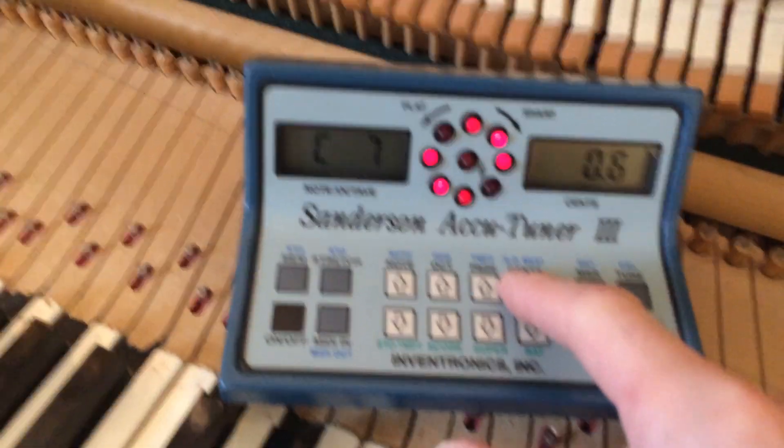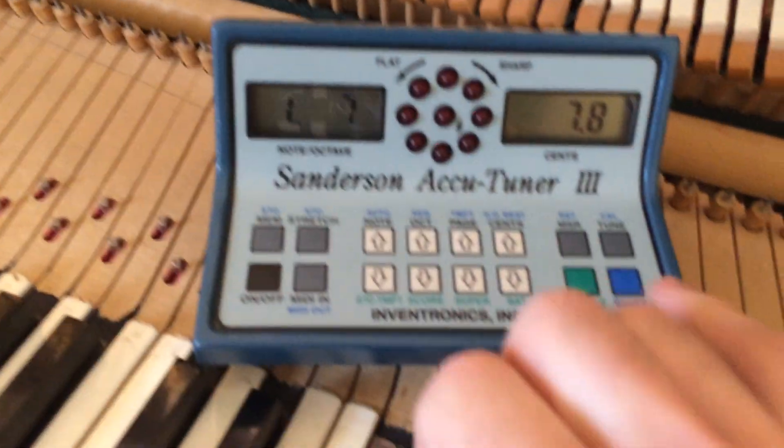It goes up to C. Go up to C7, find your number, shift, stow stretch. Okay.